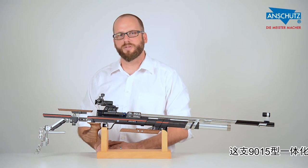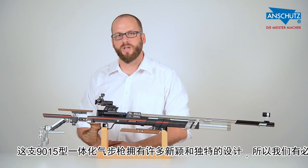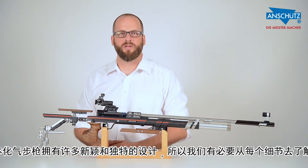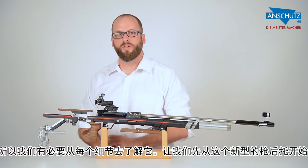Now we're going to take a closer look at the brand new One Stock. The One Stock features many interesting design features and we will move step by step through the rifle to cover all the necessary detail. We'll be starting at the end with the new butt plate assembly.